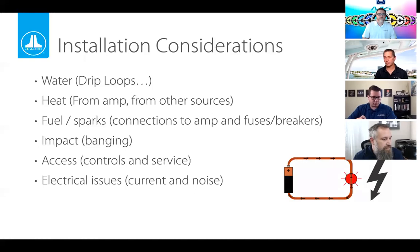Some electrical concerns: current is going to be the biggest one. Noise is also a factor. With audio equipment, noise can bleed in and come through the speakers, and customers will not like that. Unlike other marine electronics where noise may not be audible, with audio it's clearly perceptible, so you need to be mindful of noise-related concerns.